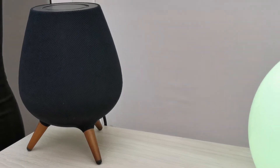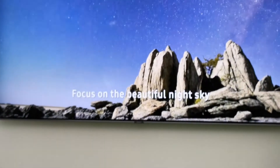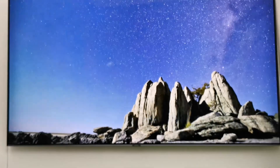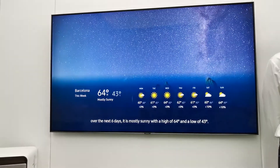Next I will ask Bixby for the weather. Hi Bixby, show me this week's weather on TV. Over the next six days it is mostly sunny with a high of 64 degrees and a low of 43 degrees.